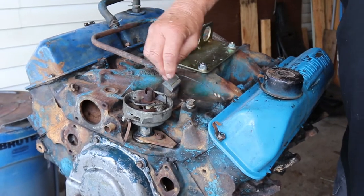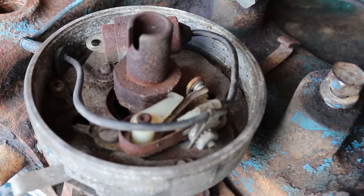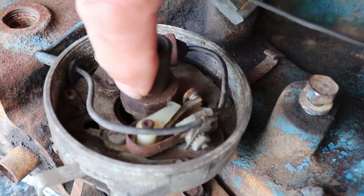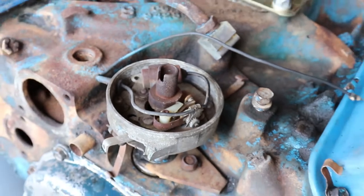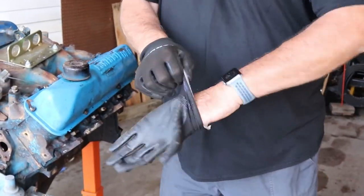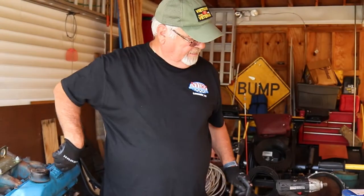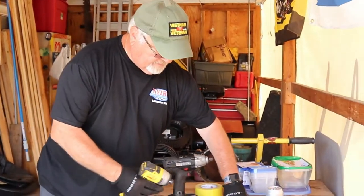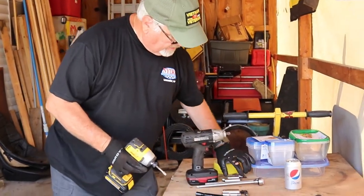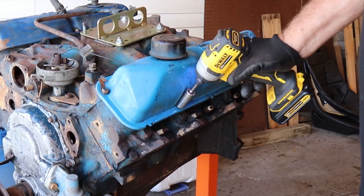If anybody knows anything about old cars, you can take a look here — this has got old points in it. That's what makes the spark. When this motor turns over, this thing opens on each one of these lobes, which is a cylinder, and makes the spark. Now to taking this apart — a good pair of old gloves, you don't want to get the grease on your hands. The place I start is I'll pop the valve covers off first. Get a 9/16 socket and pop the valve covers off.